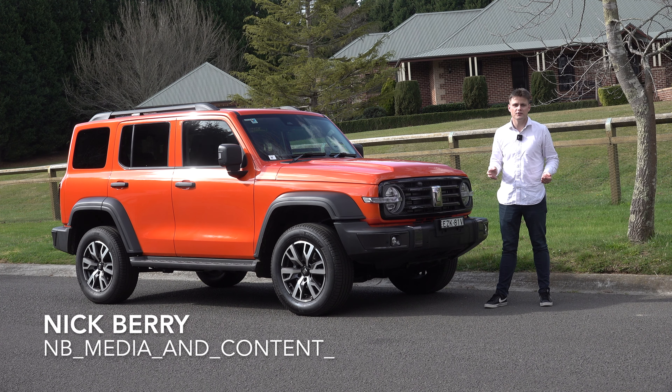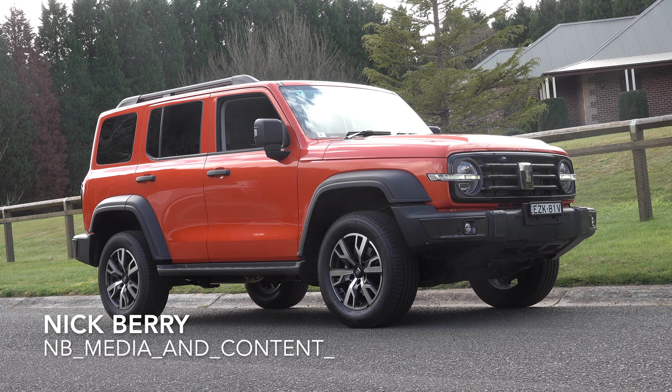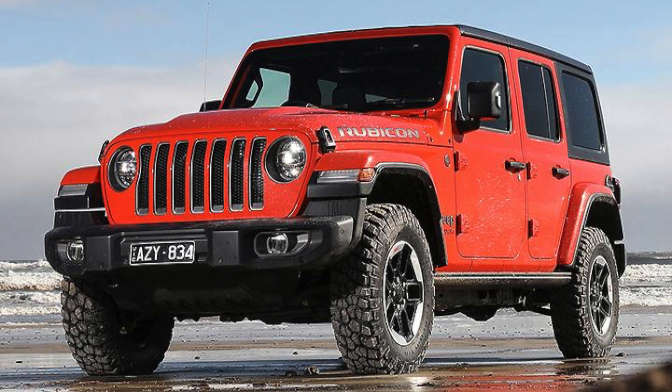Welcome back to NB Media and Content. Today I'll be featuring the GWM Tank 300. It's a bit like an affordable Mercedes-Benz G-Wagon — not only because of its styling, but this Chinese four-wheel drive is packed with a lot of luxury features and is very off-road capable. It's priced from $47,000, which makes it a competitor to the Isuzu MUX, Toyota Prado, Mitsubishi Pajero Sport, or even the Jeep Wrangler.